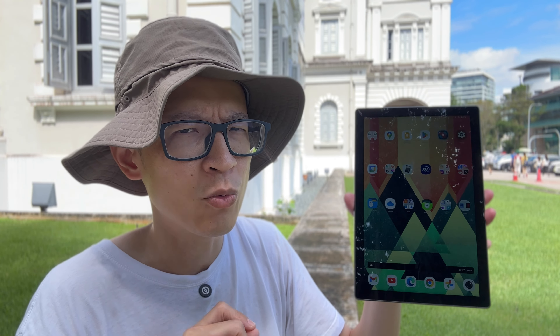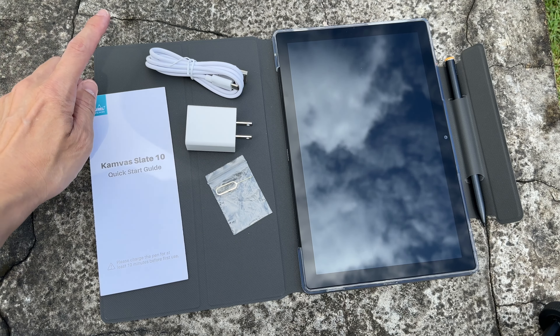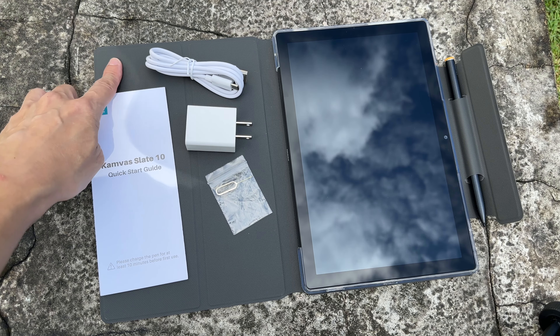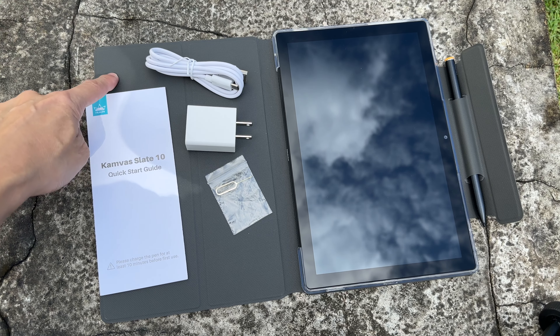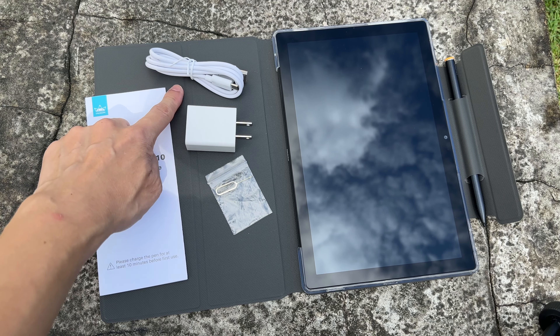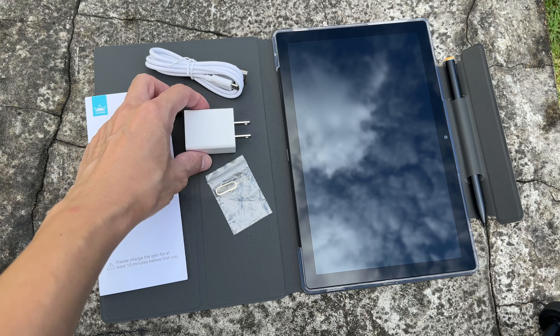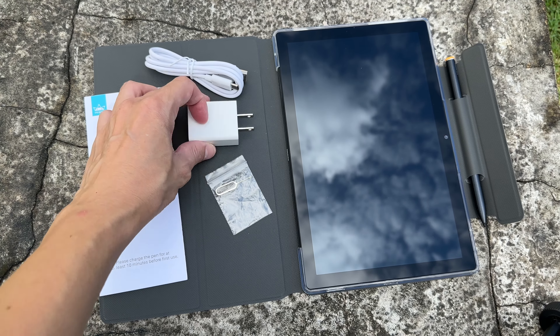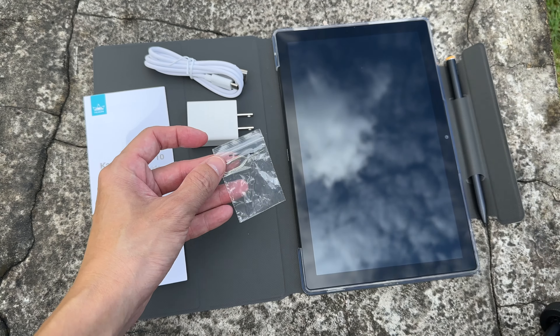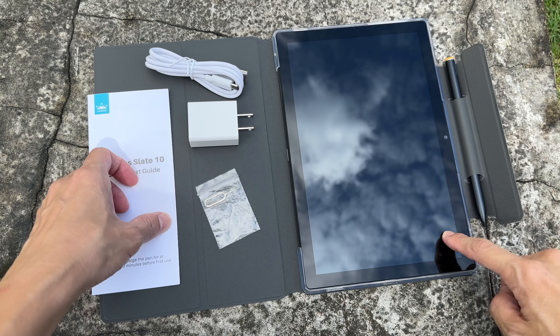Let's look at the items included with the purchase. Inside the box there is a flip case which I have already installed — the texture looks and feels like canvas and should be water resistant but not waterproof. Also included: a user guide, a USB-A to USB-C charging cable, a USB-A charger, a SIM ejection tool, one replacement pen tip, the tablet, and the pen.